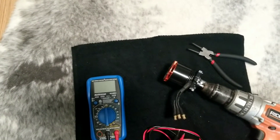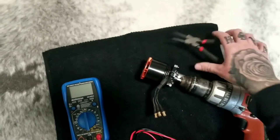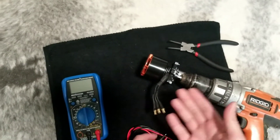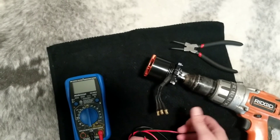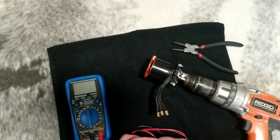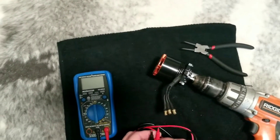I've got a cheap multimeter, a drill, and C-clip pliers. What I did — I started off, took the clip off, pulled the can off, checked the magnets, checked the windings. Visually it looks great inside. So I put it back together and chucked it up on my drill, and you'll see why in a second.